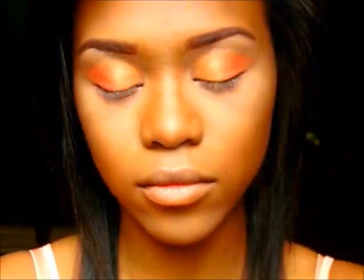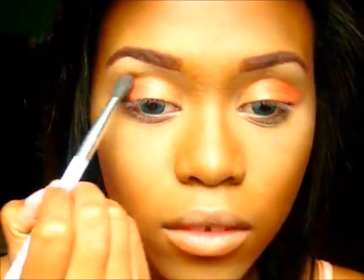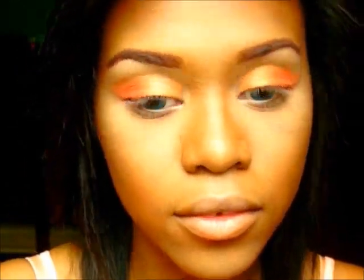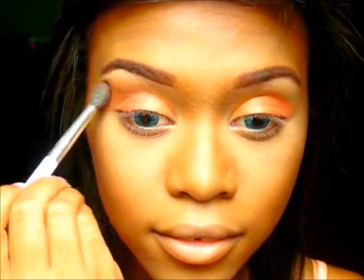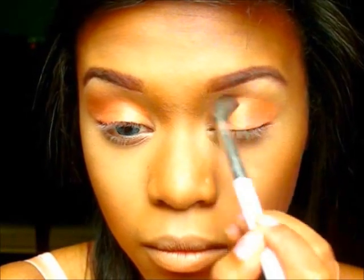Now I'm going to be taking a NYX Single Eyeshadow — it's a matte shadow called Dancing the Tides, or Dance the Tides. It's just a real chocolate brown color. I'm going to apply this in my crease with a Sonia Kashuk Rounded Crease Brush. I'm going to really just blend this into the crease and into that Sherry Mary color because I don't want it to be defined so much — I want it to look like all one color but really gradient and smooth. Not muddy, but smooth.